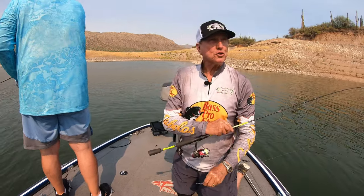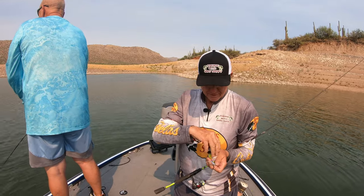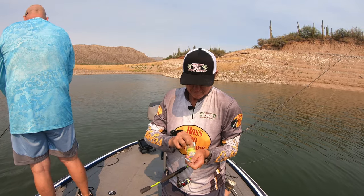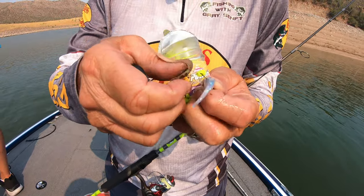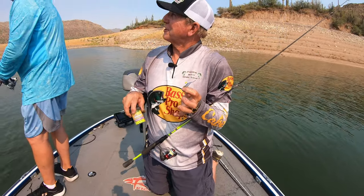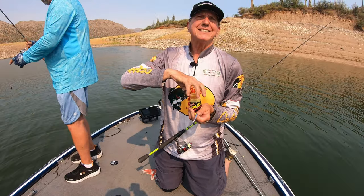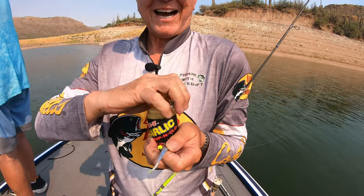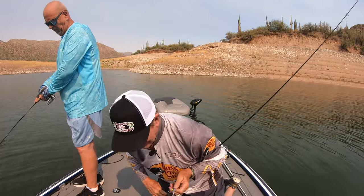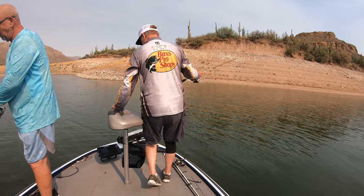As Keith showed on the graph, that was a school of crappie all stacked on top of each other. I'm going to put on a crappie niblet — it only takes one, just slide it right on. Probably should keep these in the shade because they're getting soft. Another thing I've been doing behind Phil's back is dipping the tail in chartreuse dye — see that little chartreuse tail? I don't know if it helps or not.